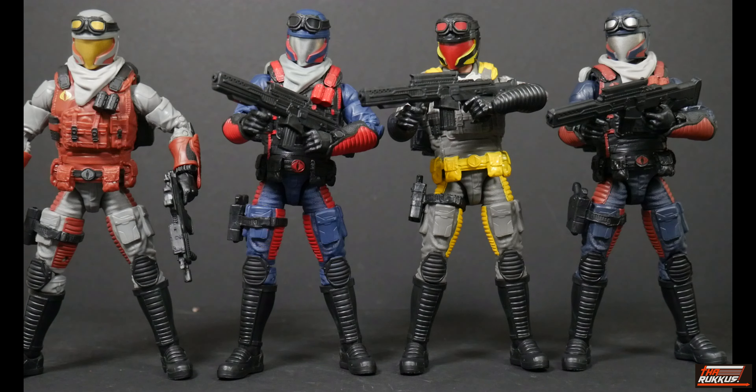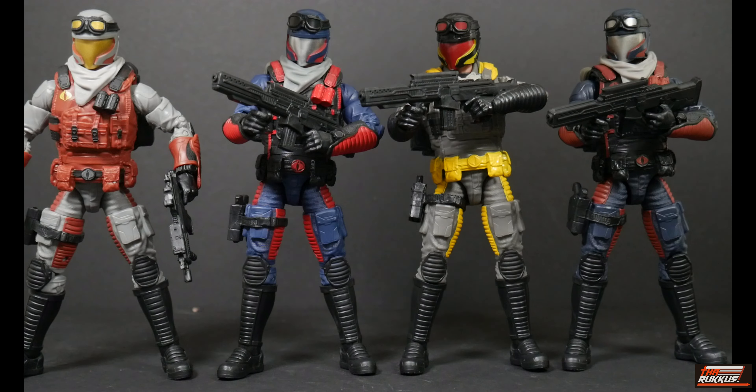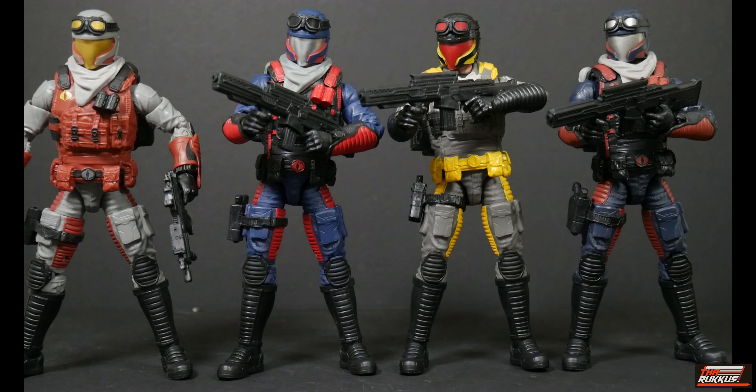They all sport different weapons in the display, but don't worry - they all come with that same basic weapon. Both Target exclusive Vipers and the others all come with this basic standard-issue style weapon. So there you have it with the Cobra Vipers. It's crazy - they're all exclusives. No general release for the Vipers: we've got an Amazon exclusive, another Amazon exclusive, the first Target exclusive, and of course the new Target exclusive.